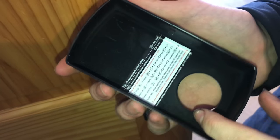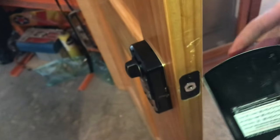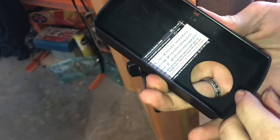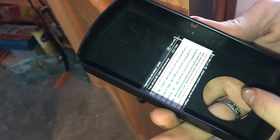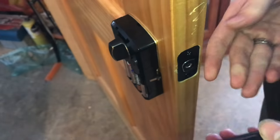So if you want to reset the electronic code on a Defiant electronic deadbolt, it's pretty simple, but at first look it can be pretty complicated. There's a programming code that comes default with it, and that's 1, 2, 3, 4, 5, 6, and that's also how you unlock it.